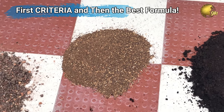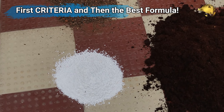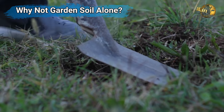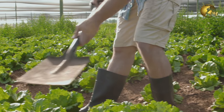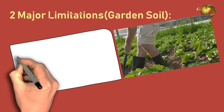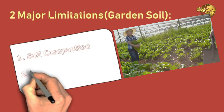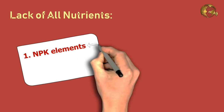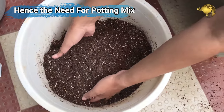First, we will discuss the criteria for the best potting soil for your plants and then the formula for the best all-purpose universal potting mixture. Why can't you just dig up the ground and use that soil for your plants? There are two major limitations: the first is compaction or hardening of the soil, mainly with clayey soil, which can suffocate the roots. The second is lack of nutrients — the major NPK elements: Nitrogen, Phosphorus, and Potassium — and also minor trace elements. Hence the need to prepare your own potting soil.